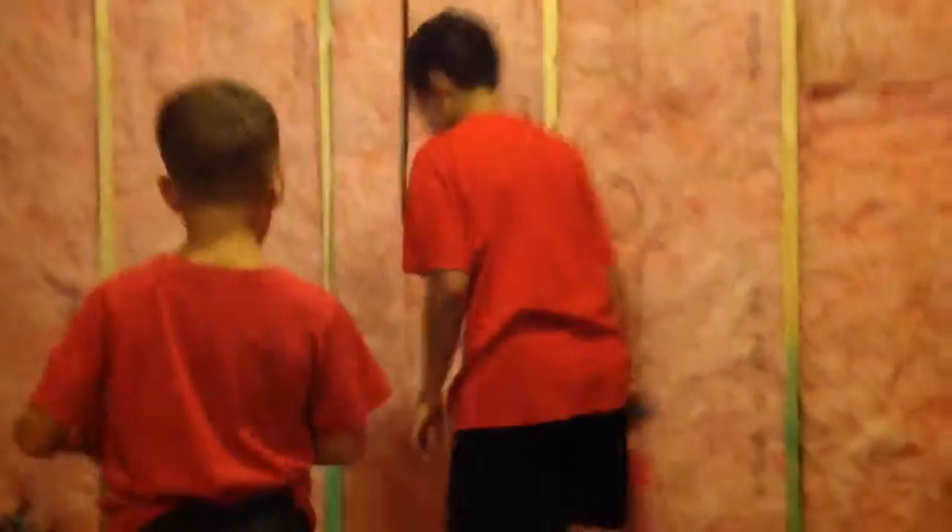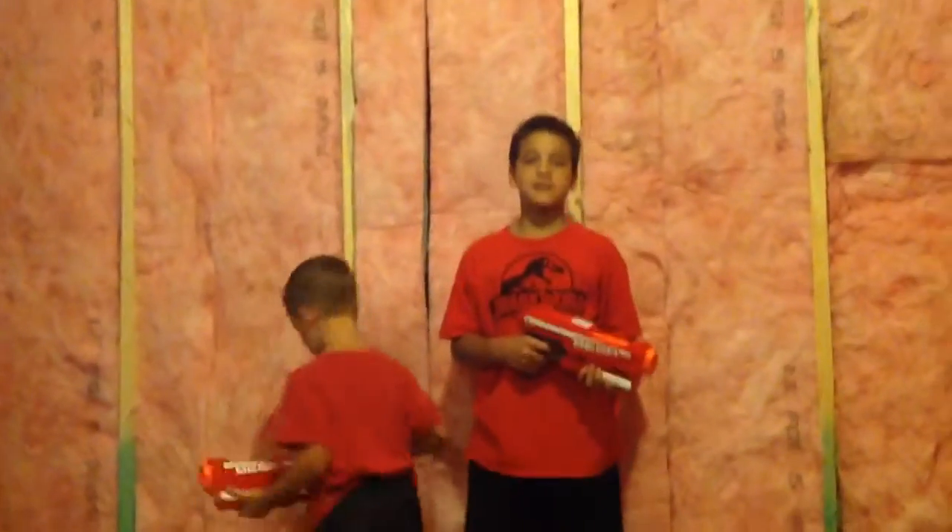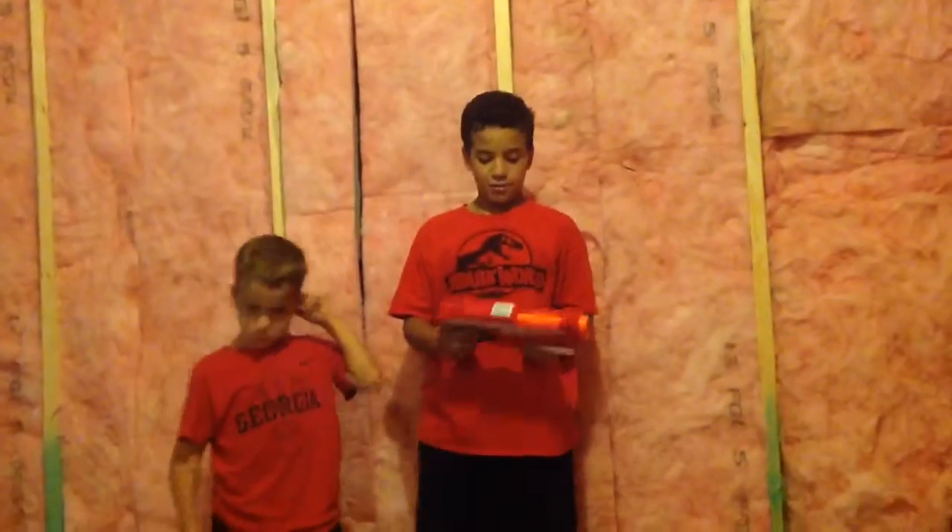You press that and your jam goes off. So overall, I like this blaster. Once again, this is Nerf Style Productions, signing off.